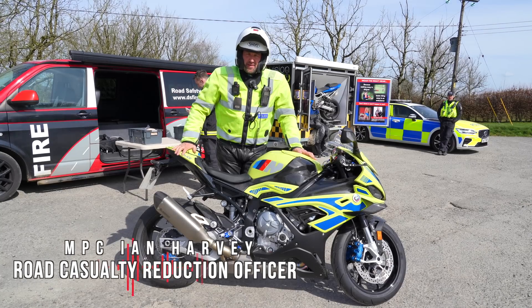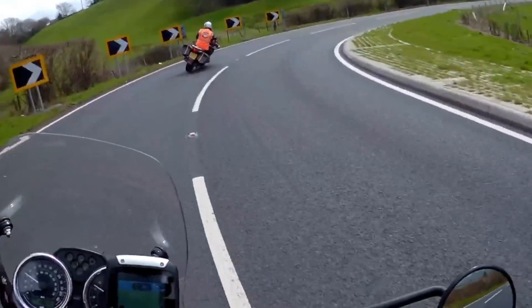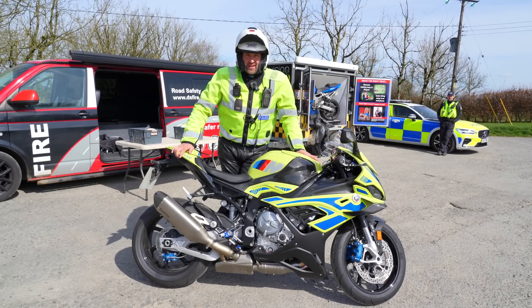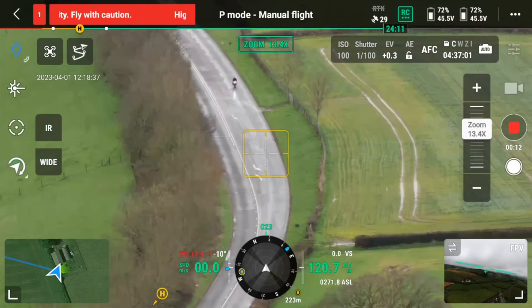I'm Harves, one of Devon and Cornwall Police's motorcyclists. I'm a police motorcycle instructor and also part of the motorcycle VIP team. My job as motorcycle casualty reduction officer is exactly that — we need to reduce casualties from what we had last year, where 187 motorcyclists were seriously injured and we had 16 fatalities.